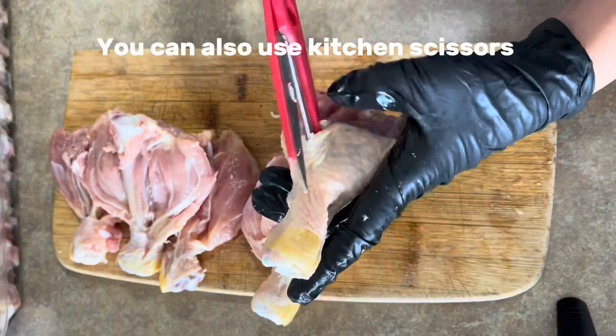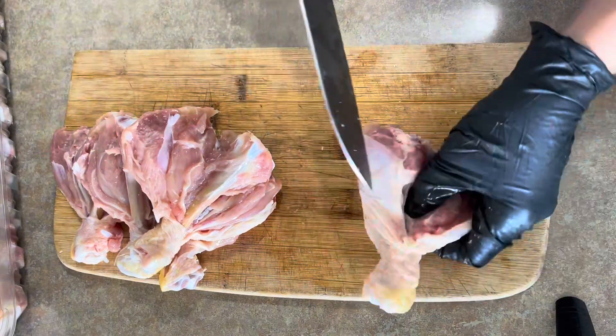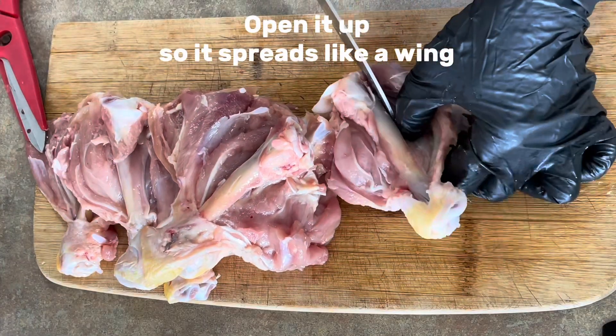You can also use kitchen scissors, but I prefer my sharp knife. Open it up so it spreads like a wing.